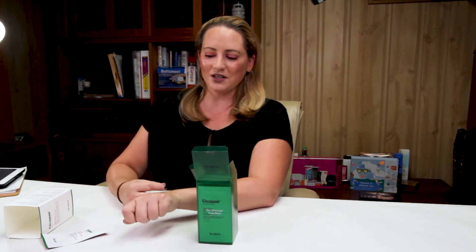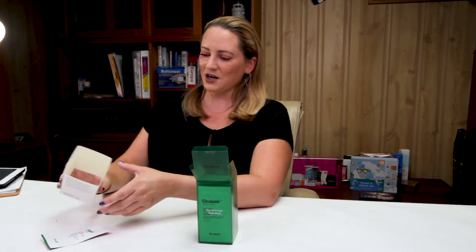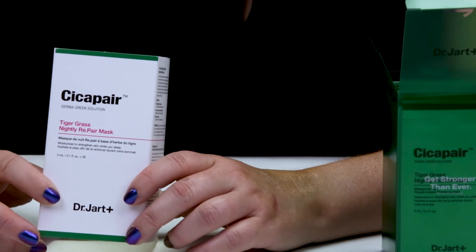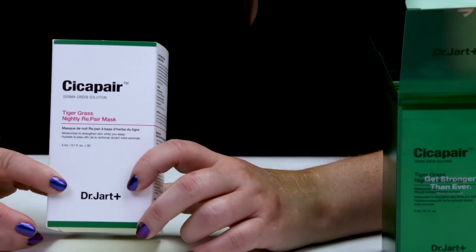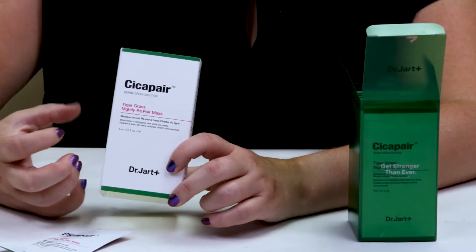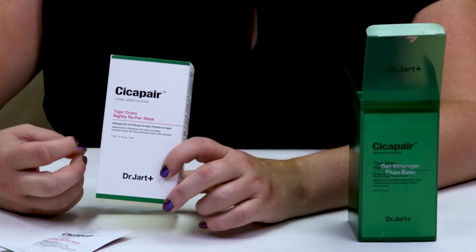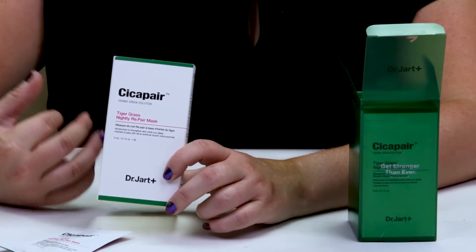It definitely feels nice on your skin, but I have a few issues with it. My first issue is the grapefruit peel oil that they put in there. This product is marketed as a nightly repair mask — repair sensitive skin while you sleep. But if you're going to repair sensitive skin, why would you put in a skin sensitizer? That's kind of strange to me, because grapefruit is very acidic to your skin and it can burn a little bit. I don't get why they put that in there, especially if they're marketing it to people with sensitive skin. That annoys me.